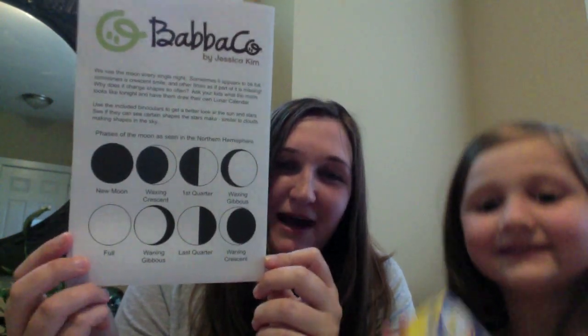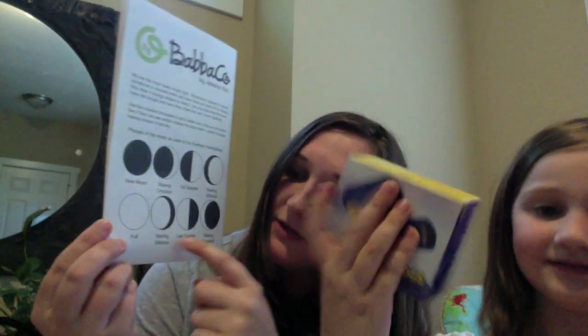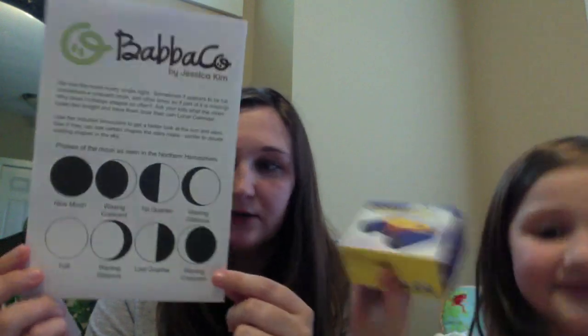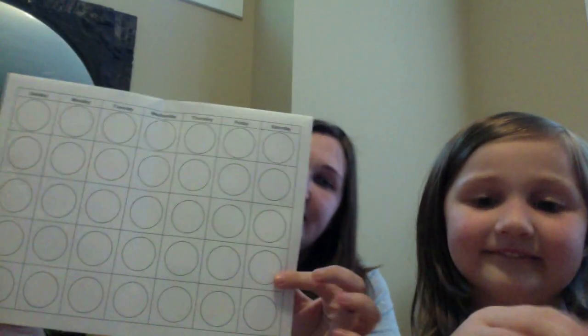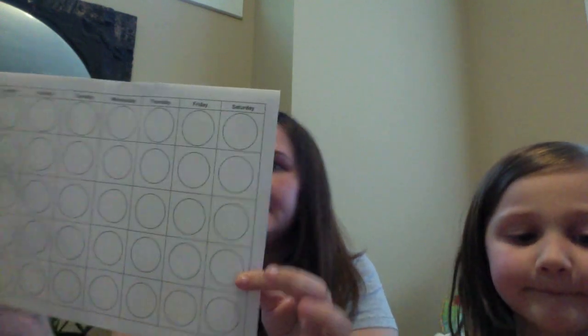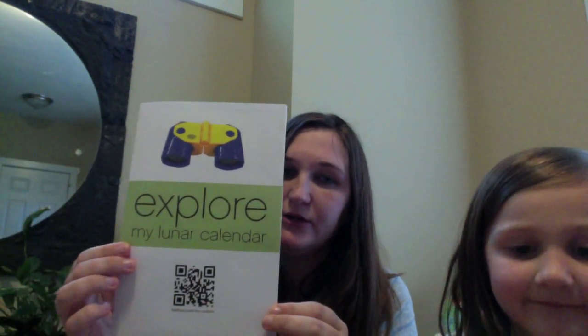Well on the back it'll tell them about the different phases of the moon so that we can go out each night and check out each cycle. And then inside, you chart which one is the one that you see for the day and you color it in. So that's fun — explore my lunar calendar.